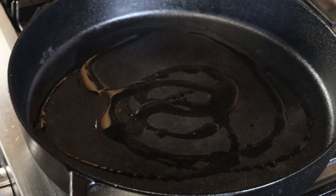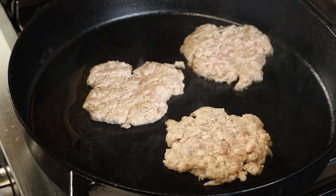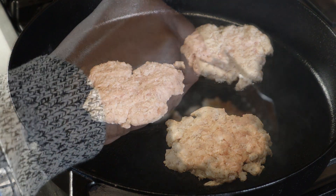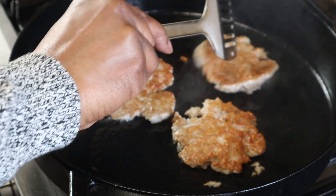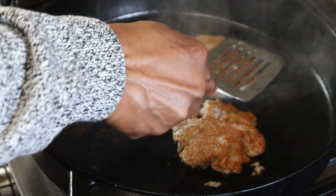Now we got our screaming hot pan and in we go with some avocado oil — we're just gonna fry them up, about three to four minutes on each side. You might want to flip it twice. Just cook them until they're done. Easy-smeasy.